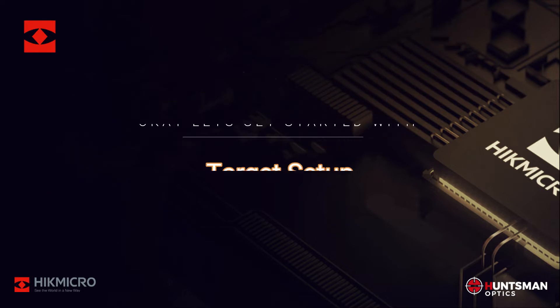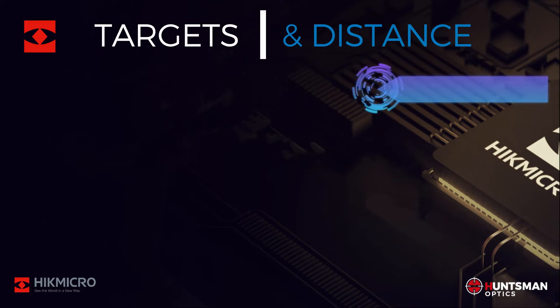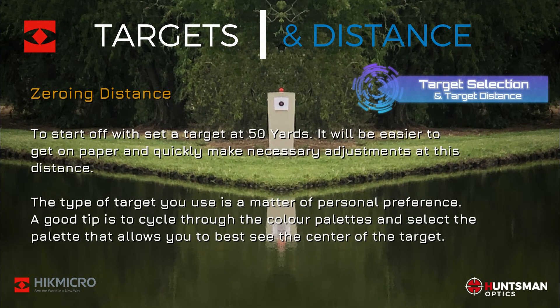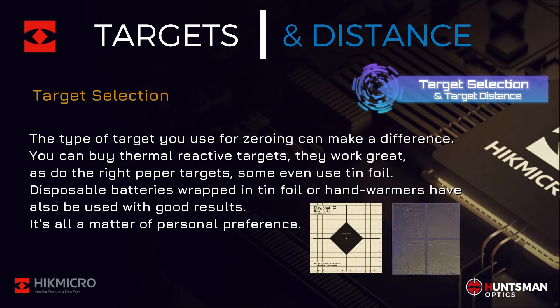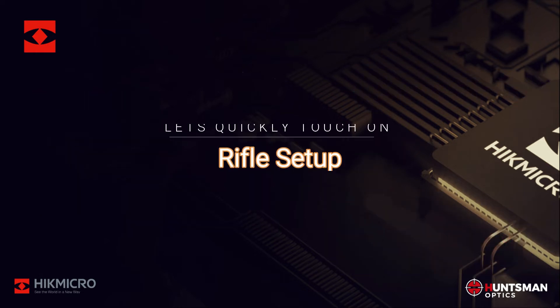Let's get started with target setup. Set a target at 50 yards — it'll be easier to get on paper and make reticle adjustments at this distance. A good tip is to cycle through the color palettes and select the one that allows you to best see the target; black hot and white hot work well. Thermal reactive targets are great, but there are a few options — it's all a matter of personal preference.